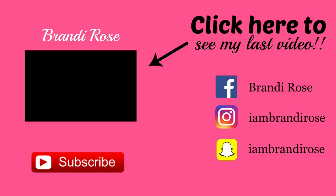I'm so happy to finally be back on this camera recording for you guys. I miss you so much and I can't wait to see you in my next video. Mwah!